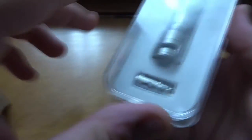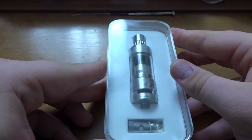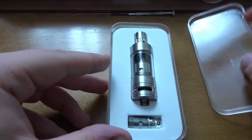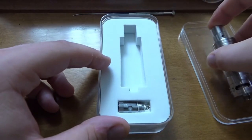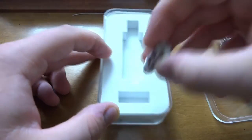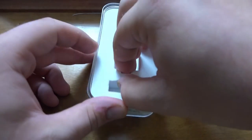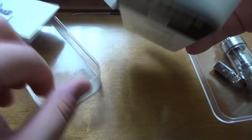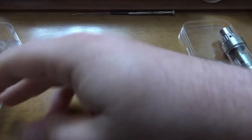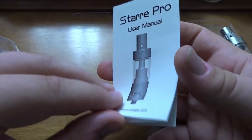You get the pro tank, a replacement coil, the manual, and the box. Let's open it up. The tank is a little bit dirty still. Let's take it aside and we've got another coil in here — a little grungy but not too bad. Let's open up the user manual real quick. Here it is — it's the Star Pro manual, folds out just like that.